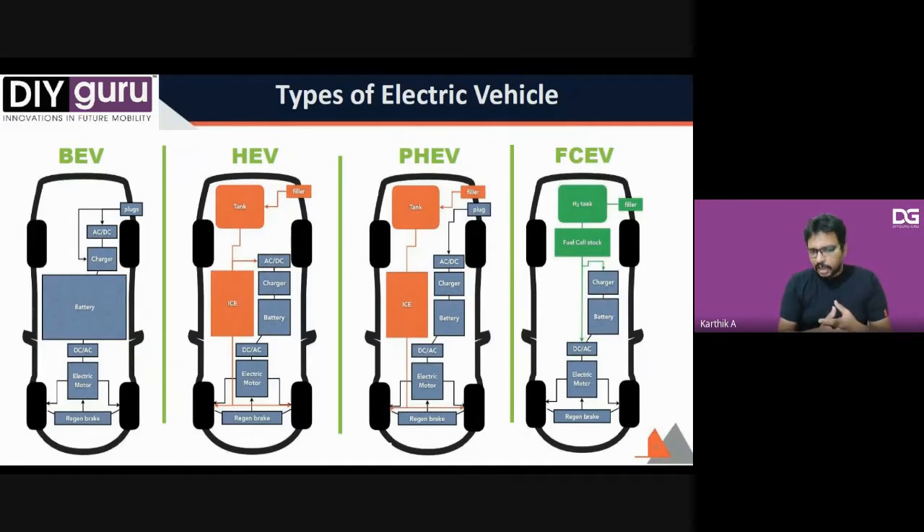Electric vehicles come under four different types: battery electric vehicle (BEV), hybrid electric vehicle (HEV), plug-in hybrid electric vehicle (PHEV), and fuel cell electric vehicle (FCEV). In a BEV, you charge your vehicle directly via an AC or DC source. AC charging includes home chargers or level-one government-deployed stations. DC chargers are fast-charging networks like those installed by Tesla and Rivian. India had BEVs as early as 2002 by Reva, with two-wheelers from the year 2000.